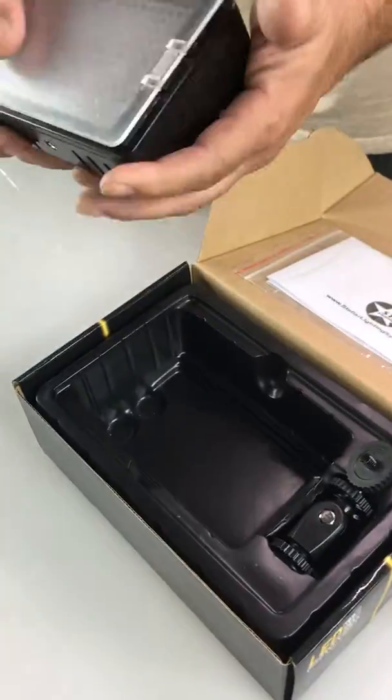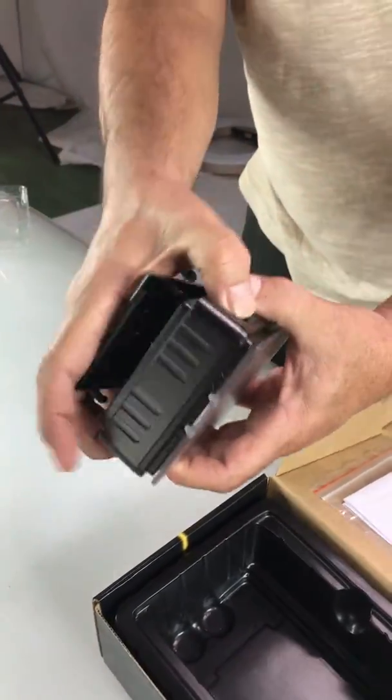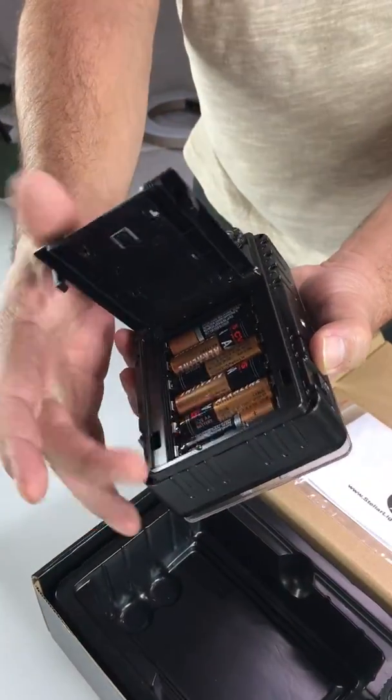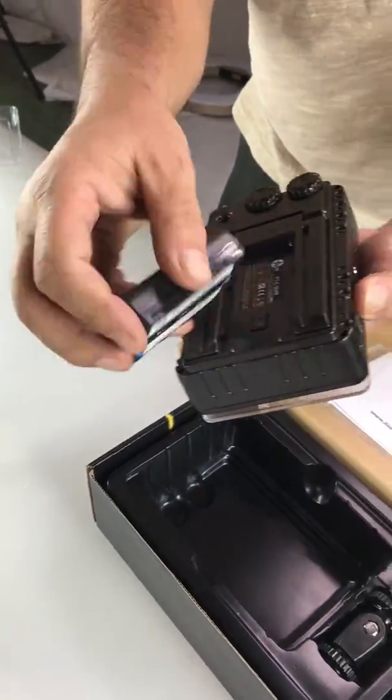Hi everyone, this is Ruben from Stellar. I'm excited to show you the new VersaPack. I've made a new light — we made the light much stronger. It takes six AA batteries, or you could get a professional Sony F-type battery for it.